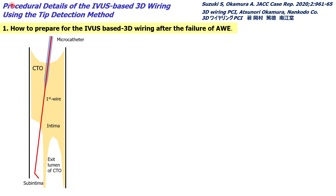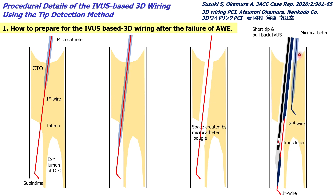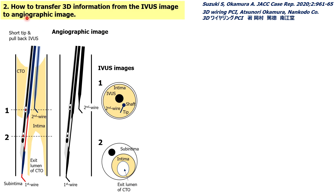I will explain the procedural details of IBIS-based 3D wiring using the tip detection method, starting with how to prepare after failure of antegrade wire escalation. You advance the first guide wire and attempt to penetrate the target. If the first guide wire exits the target, advance a microcatheter to create space for the IBIS. Then advance the second guide wire, if possible using a double-lumen catheter, followed by advancing the microcatheter through the second guide wire, and then advance IBIS through the first guide wire.